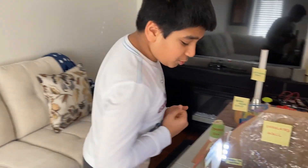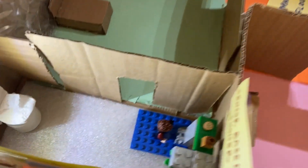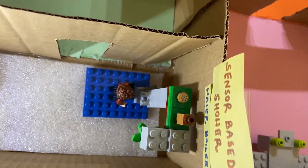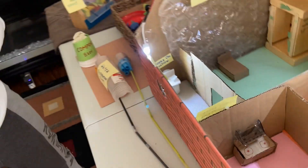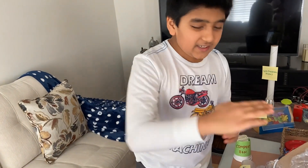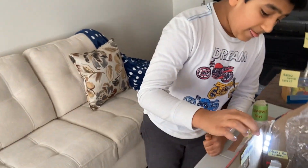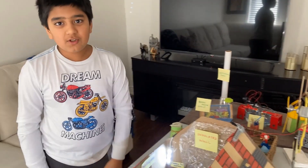One more thing I want to show you in the washroom is the shower. This is a sensor-based shower. Whenever it detects that something is near it, the shower head automatically comes and sprinkles little water at a time. There's also a water boiler which is powered by renewable sources of energy.